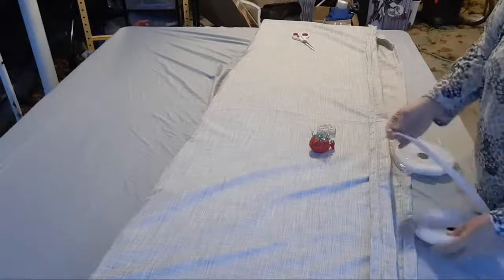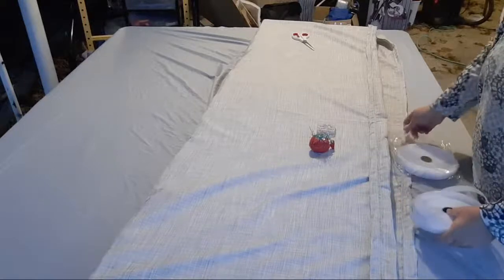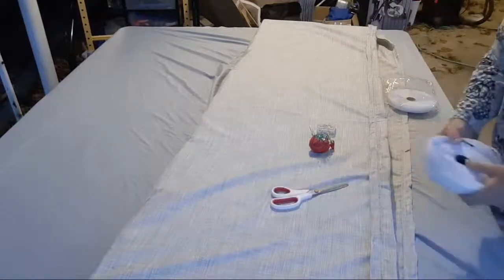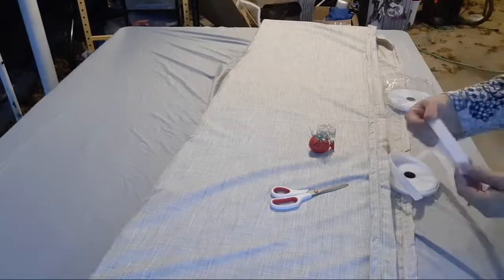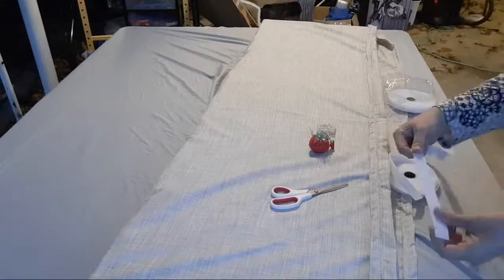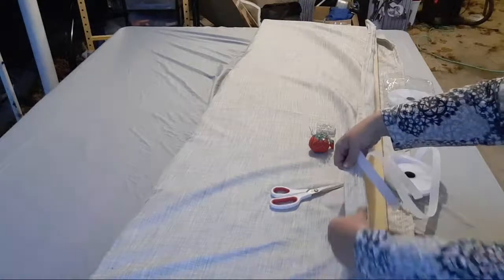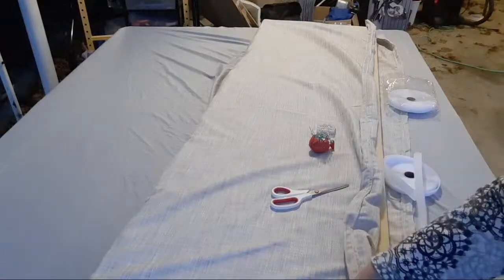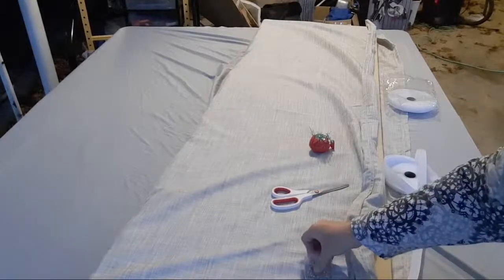I ordered this velcro off of Amazon — it's extra long, commercial, and is supposed to be durable and reusable, both of which are important. I wanted something that wouldn't build up a memory over time so if I ever want to cut it and make multiple cushions I can still use this velcro. I made the hem wide enough to put the velcro on and have space on either edge, so all I'm going to do is go through and pin it down.